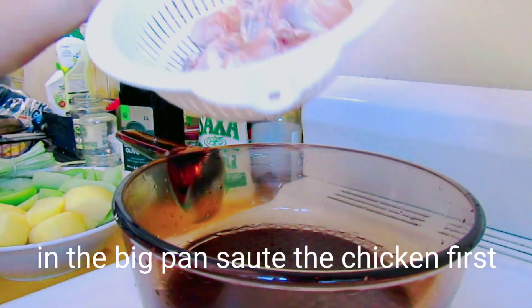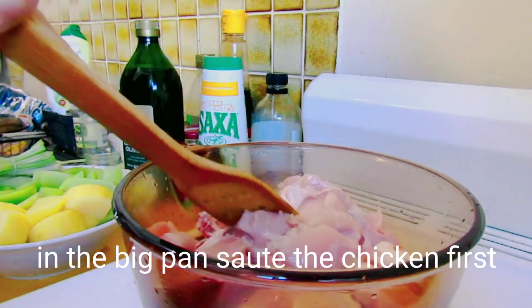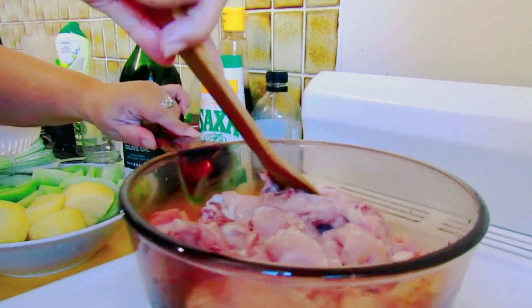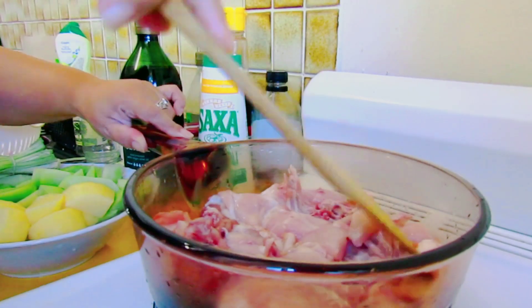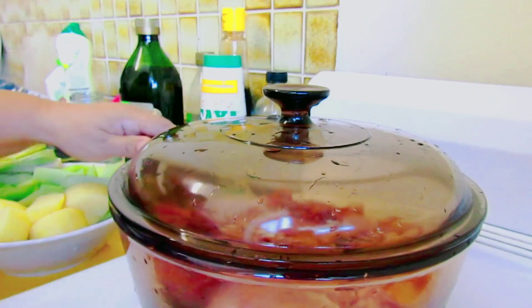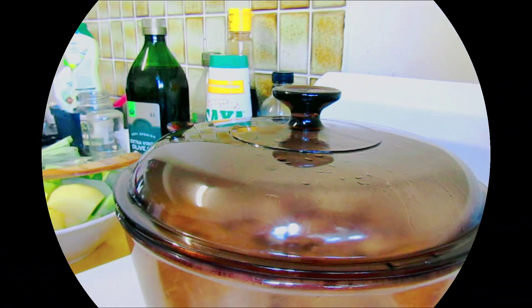Sa malaking pan, isotayin natin guys ang ating chicken. Isang kutsa muna natin guys ang ating chicken para mawala yung lansa. I-cover lang natin hanggang sa matuyo ang ating chicken.